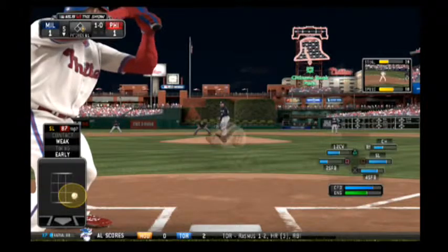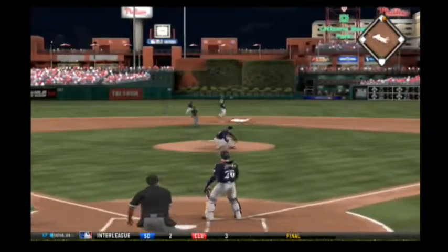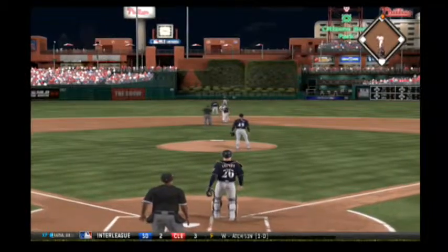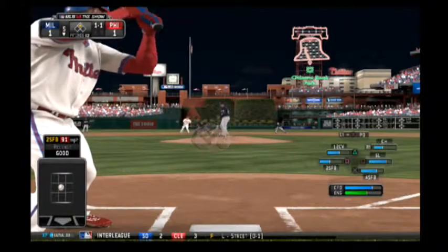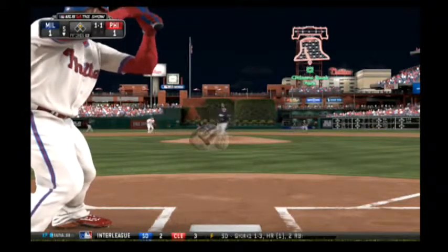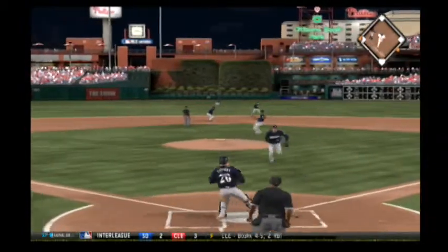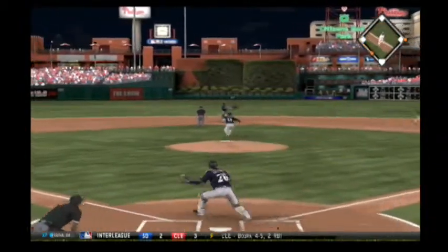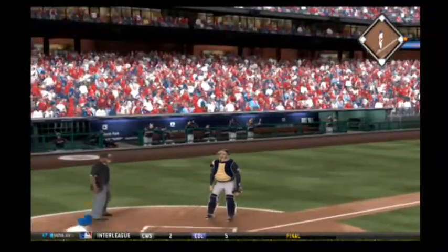Carlos Ruiz will dig in — he popped out in foul territory his first time. Pitches a cold strike. The throw, and not in time as he just gets in ahead of the throw. Now a ball hit back up the middle, and that's through into center field — base hit. The throw home, and they'll apply the tag, and he is cooked at home.